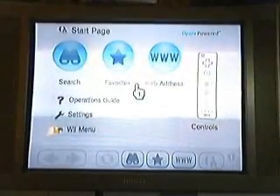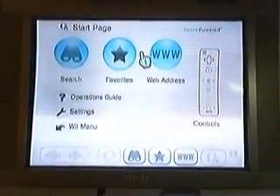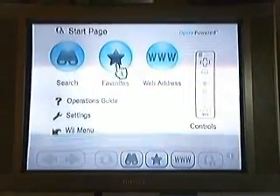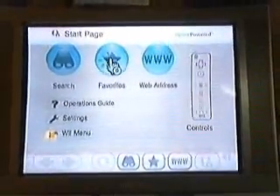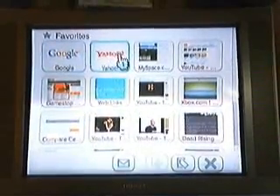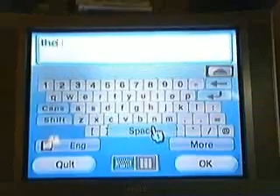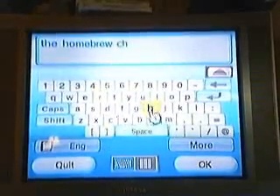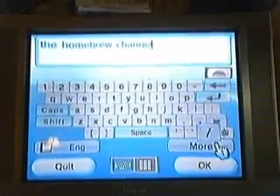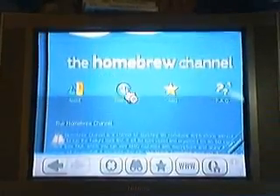This is where you'll need to get on a computer. You will need actual internet from a computer, not Wii Internet — slip of the tongue, sorry. You can go to Google, Yahoo, MSN, whatever your search browser is. Go to the first result — it should look like this. Then go to Downloads.